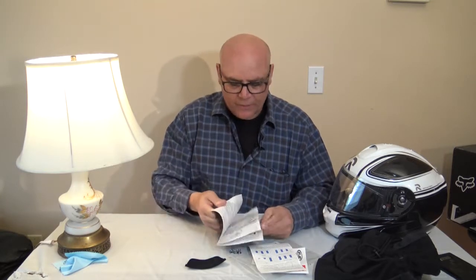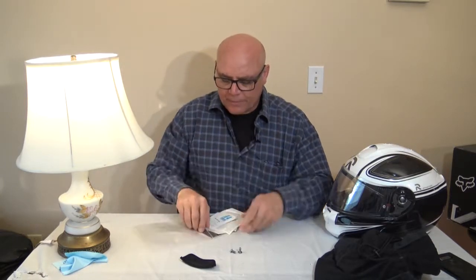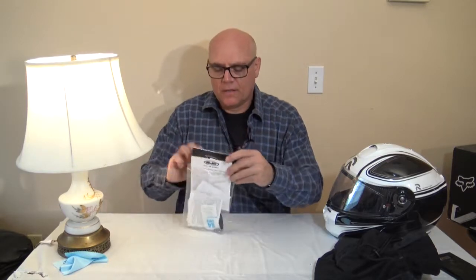This helmet also has a sun shield, which is a pretty decent feature. These helmets today let you remove and replace the liners, which is great — because in the old days, like I have a helmet where the liner is all dry-rotted and the helmet is unwearable, essentially garbage. Some people have told me helmets are only good for five years after which they lose their ability to withstand shock.